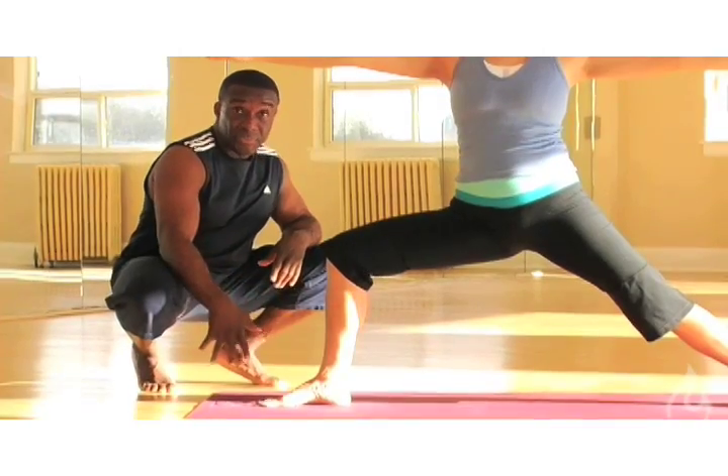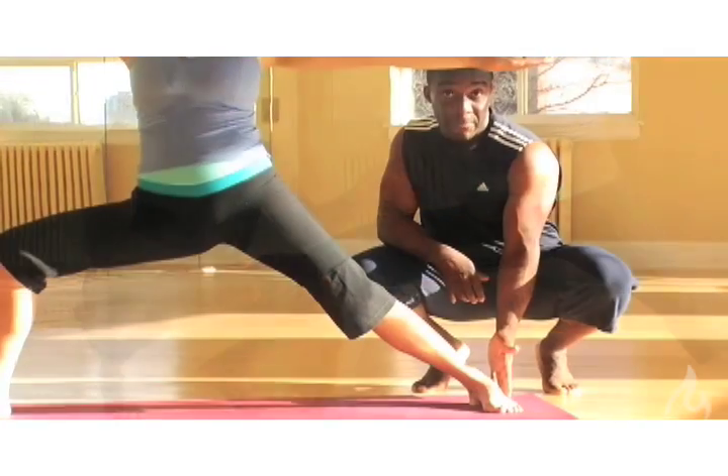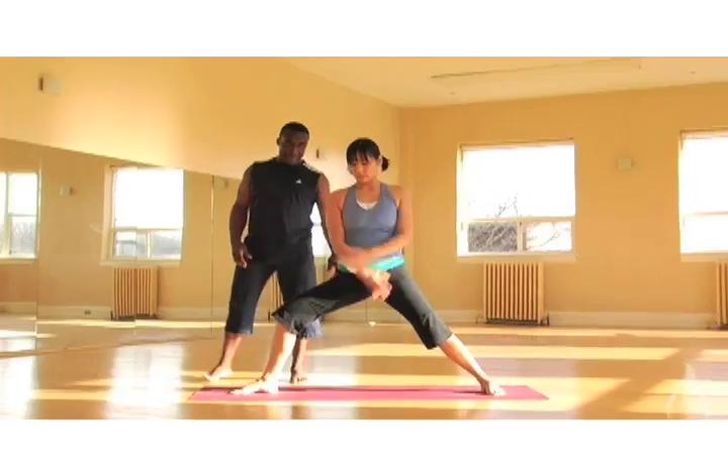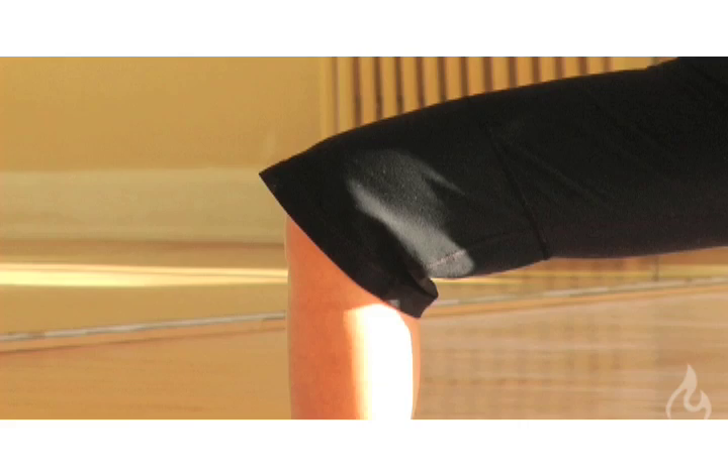We also want to be mindful of aligning the front heel with the instep of the back foot — this helps you to keep balance through the posture. There are a couple of things that we want to look for when we're moving into Warrior II: is the front knee tending to buckle in?